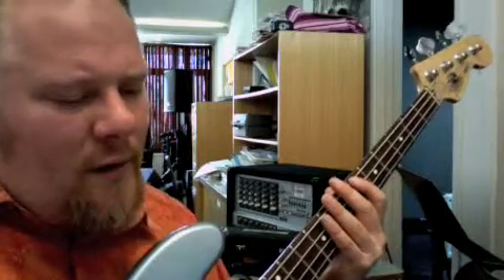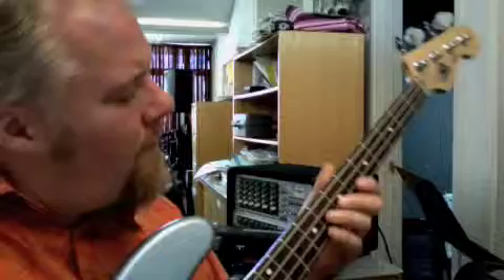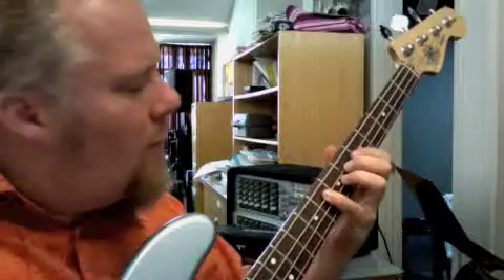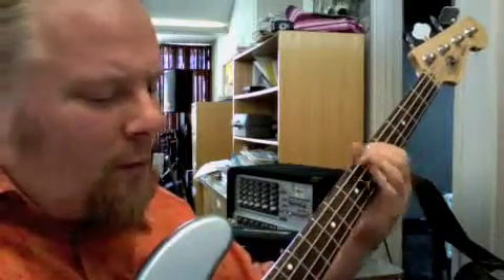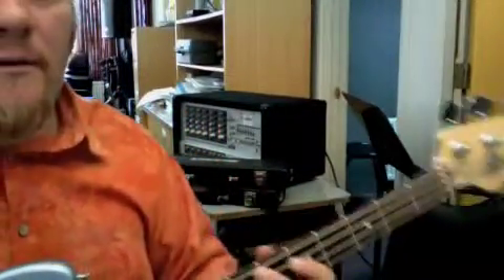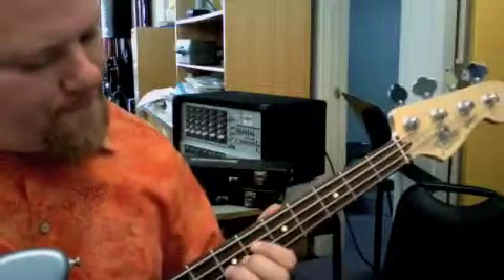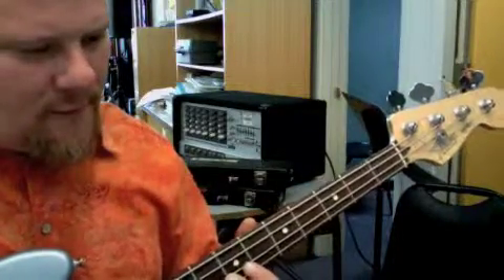So here goes — measure 39, two, three, four. Right there. Right, here we go, that's better. So here we go — I can actually be not so out of place here. So here's measure 39. 2, 3, 4.